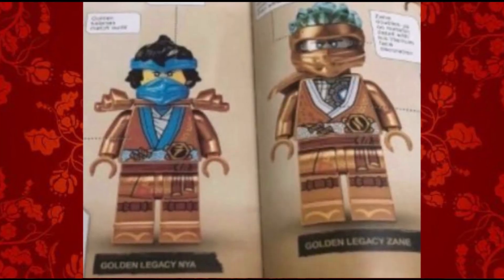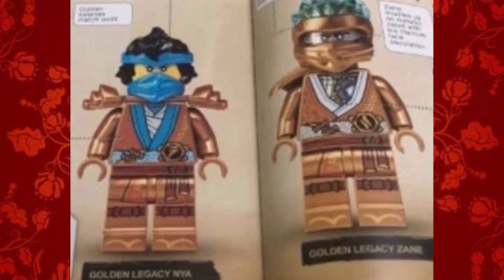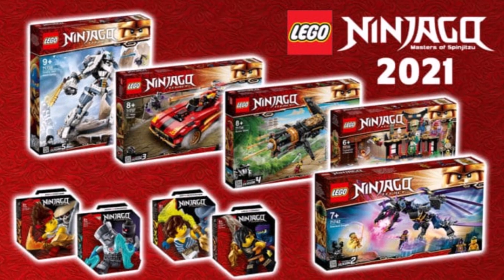Today a brand new LEGO book has revealed the last two LEGO 10-year anniversary figures, which were commemorating 10 years of Ninjago and all the ninja in the golden suits.